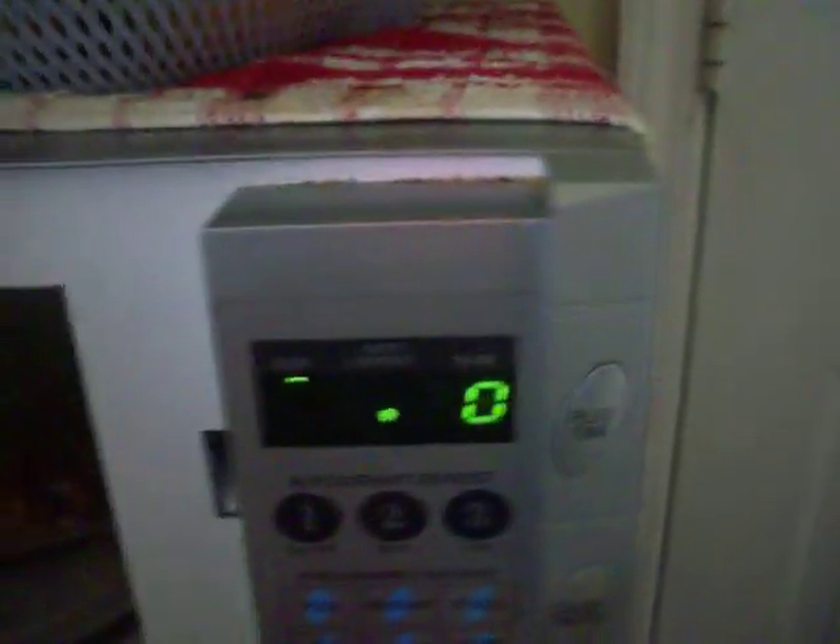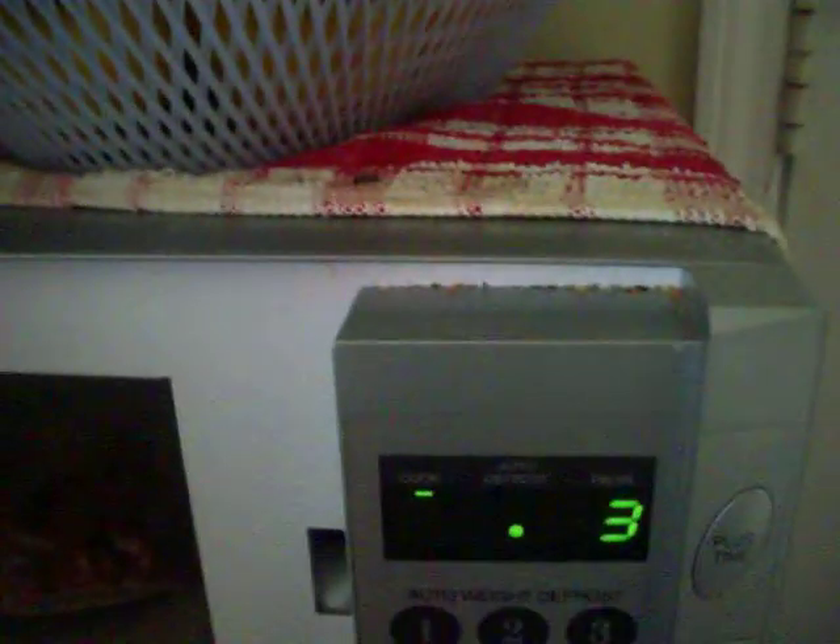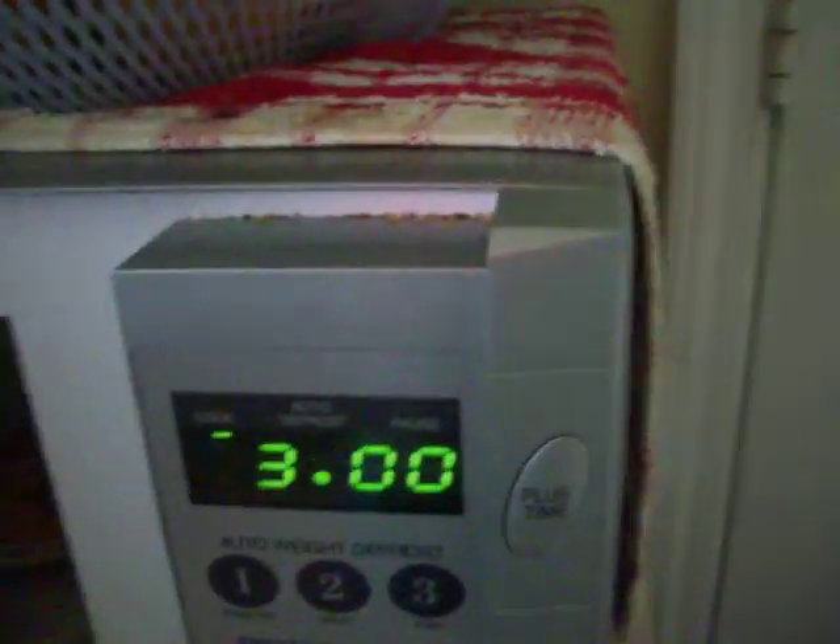Put it in there. And then we're going to put about three minutes. While it cooks, I'm going to make the sauce with it.